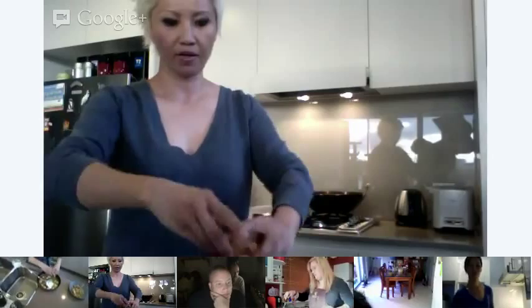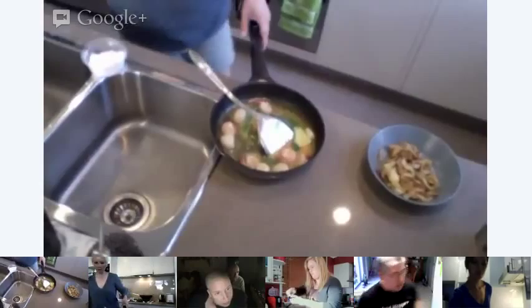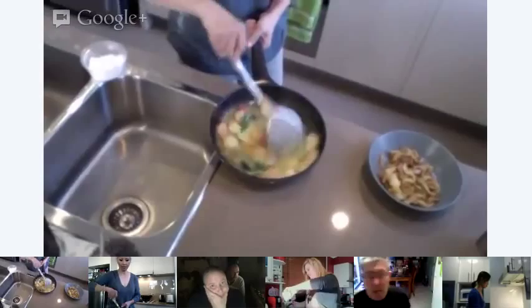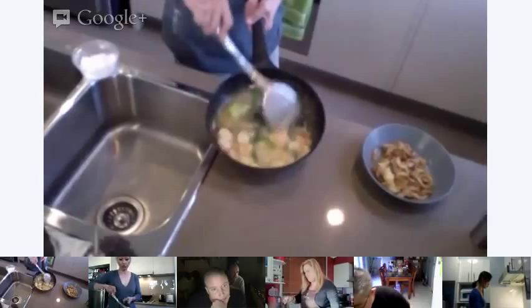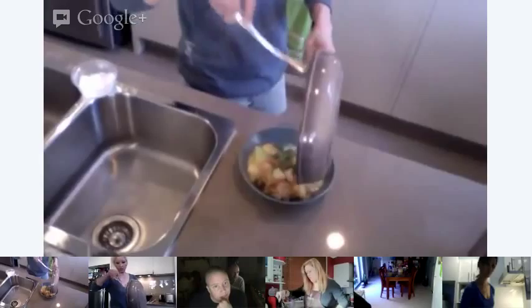I'll crack the egg into it and I'm just stirring it around. The heat from the sauce will cook the egg but keep it runny. This is what the final product looks like — these are my noodles from before, and I'm going to pour the sauce over the noodles. And this is what it looks like.